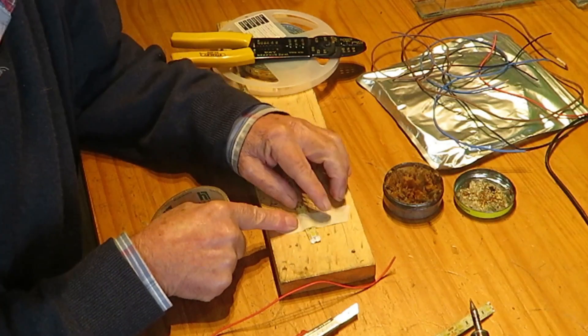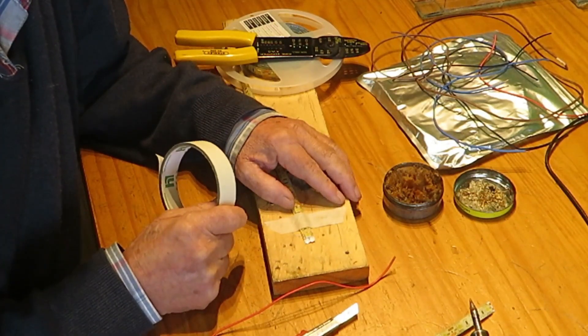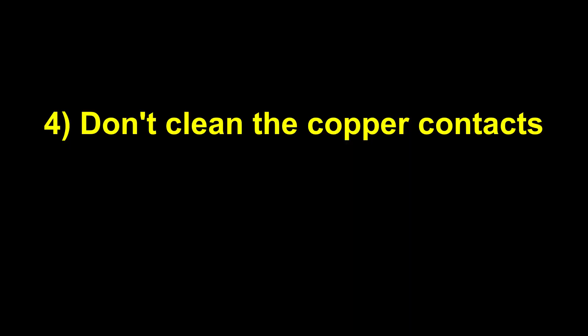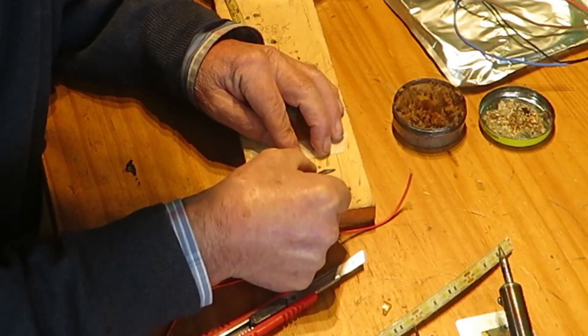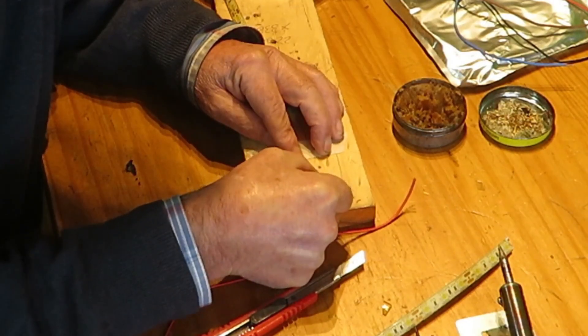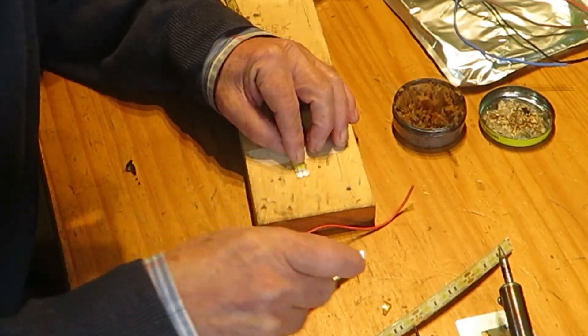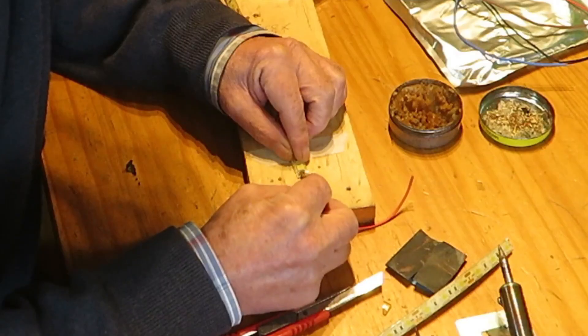Hold your LED strip onto the workspace with tape so it doesn't move around — one less problem to think about. Use sandpaper only to remove silicone residues. The copper surface under the silicone will be free of oxides; just cover it with some flux, even if your soldering wire already has flux.